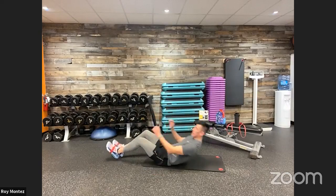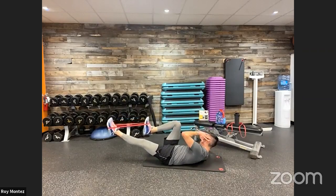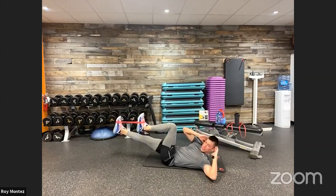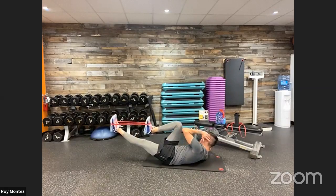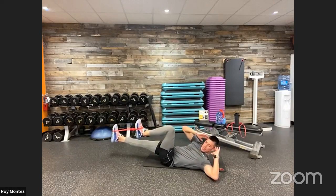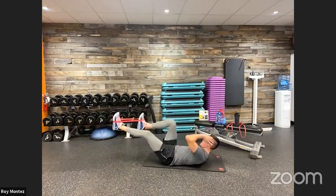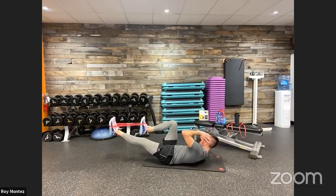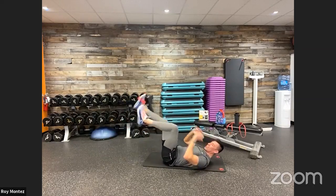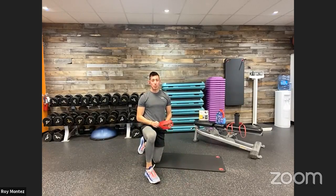Back on the ground for banded bicycles to finish out round two. Bands challenge you in ways you didn't know you had. Keep that foot flexed — bands are on the top portion of your foot. Drive that knee up to your elbow, keeping that core tight, squeezing at the top. The slower and more controlled you are, the better the band moves on your feet. Two rounds are in the books — awesome work!